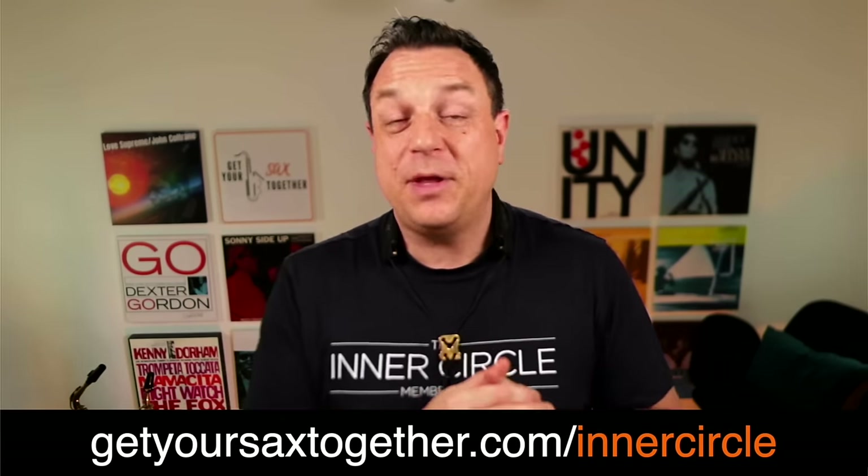Now we did a funky tune today, but this works for jazz too. Inside the Inner Circle I'm going to be looking at a little bit of Charlie Parker as the bonus video. There's a lot of other cool stuff inside the Inner Circle — you'll find a link in the description. So until next time: practice hard, practice smart, and enjoy your music. Take it easy.